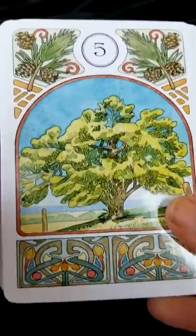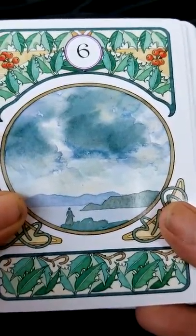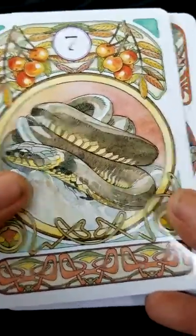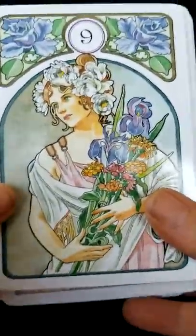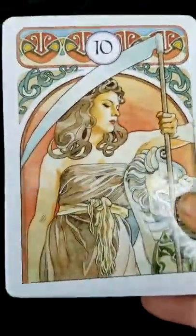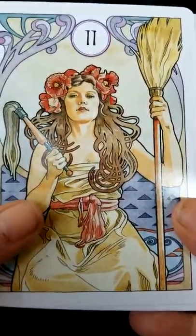So far, it looks like all of the card meanings and card imagery are very much standard for the Le Normand system. If you're really into vintage or the Art Nouveau style, you are going to adore this deck. When I was looking at this deck online, I didn't think the colors were going to be as bright as they actually are, so I'm pleased with that.